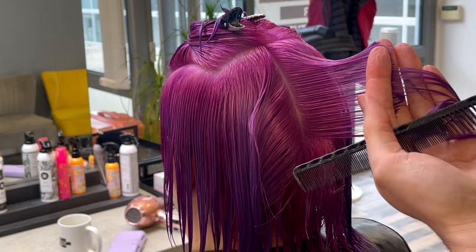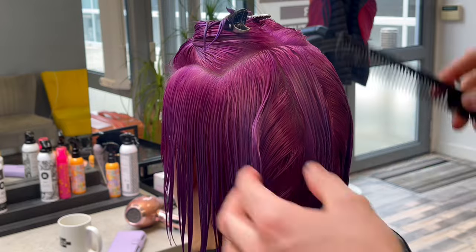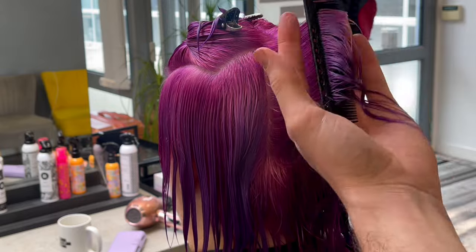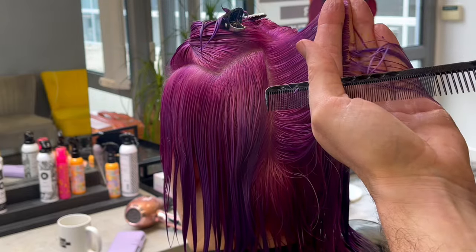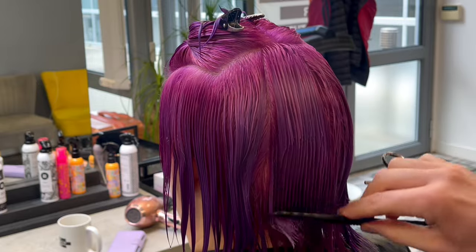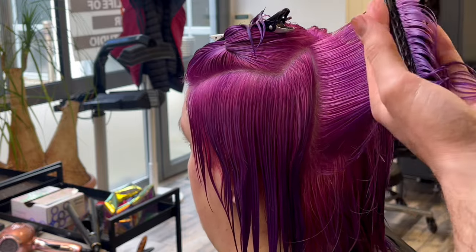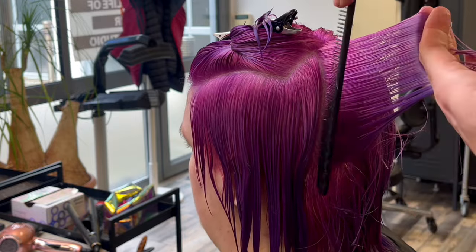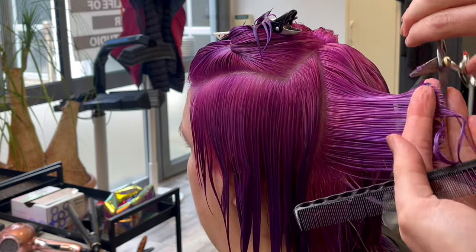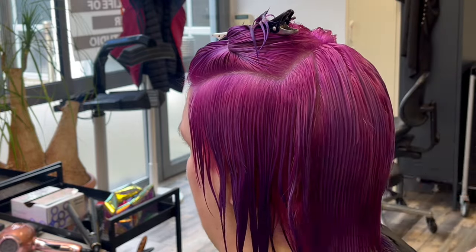Then I've taken a section just below the highest point of the head — a rectangular section that runs through the parietal ridge. I've taken a vertical section and pulled the hair straight out, following the head shape around, with a little bit of elevation on the first section, then pulling the hair straight back on the subsequent section and connecting into the hair underneath. There are no disconnections in this haircut — it is all connected and a very simple technique to follow.